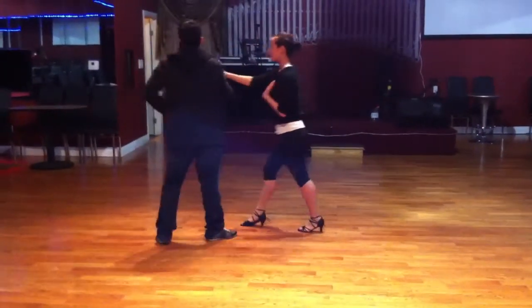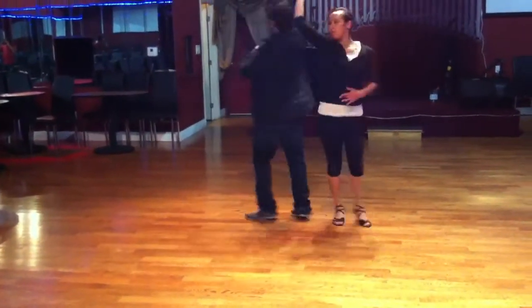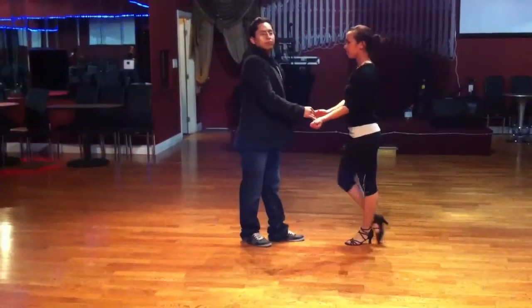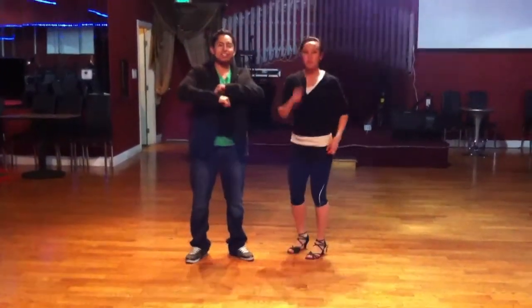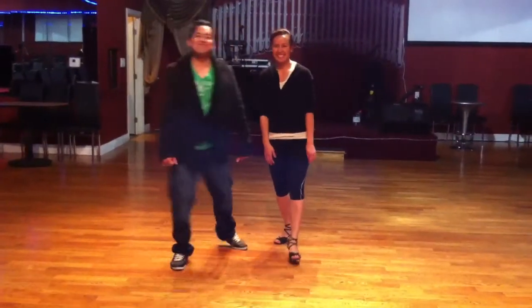Right hand step. Or round. Pasé. 1, 2, 3. Turn. 5, 6, 7. Forward. 1. Okay? www.laidance.com. Thank you. 1, 2, 3. 1, 2, 3. Thank you.